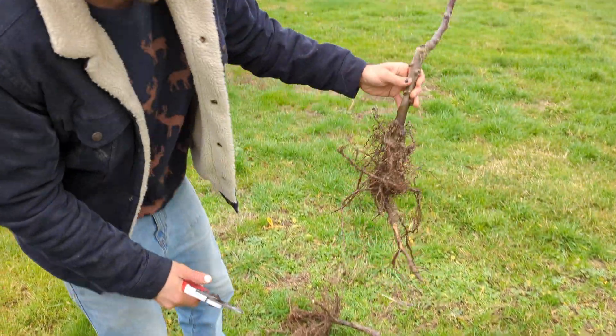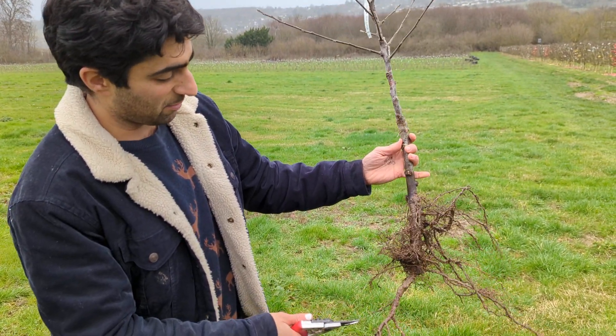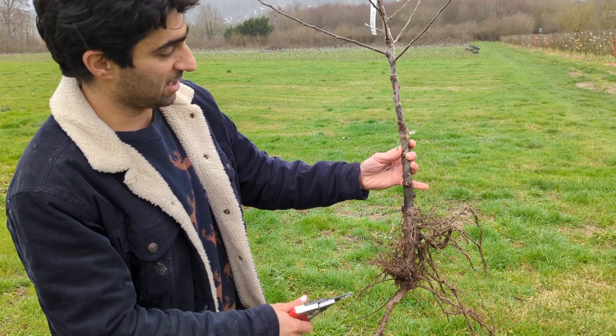I've got a second tree here. It's quite good down here — there's one strong root, slight damage when I was digging up the tree, but that won't affect it too much. You could cut it again.